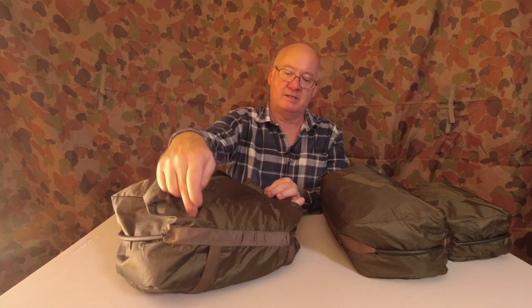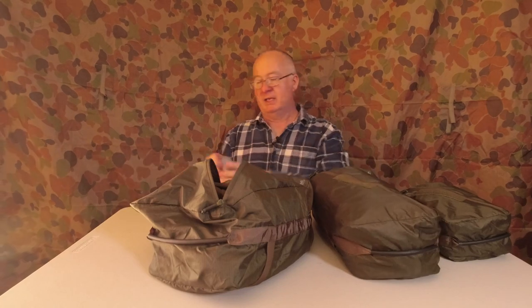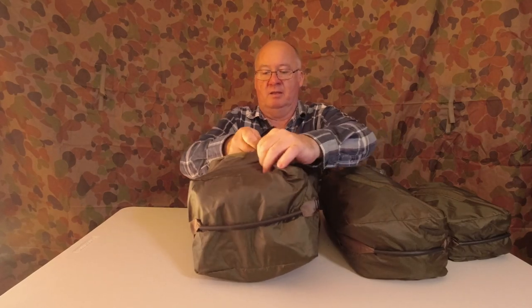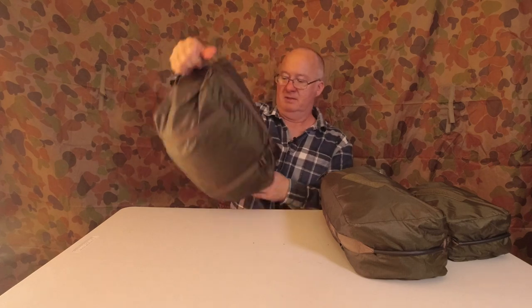There's a knack to putting things in this bag because the zip goes diagonally, so you haven't got much room at the corners — the main bulk is in the two diagonal corners. Using my jacket as an example — same as when I put my sleeping bag or down underquilt in — I shove it into one corner first and then tuck it into the diagonally opposite corner. Nice and easy to go in there. You've got the compression straps and the handles, and that'll squash down to probably at least half the size.